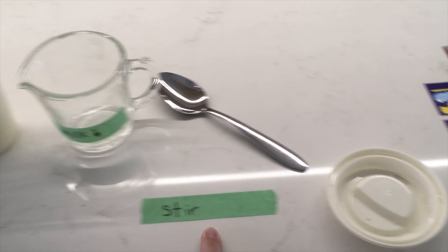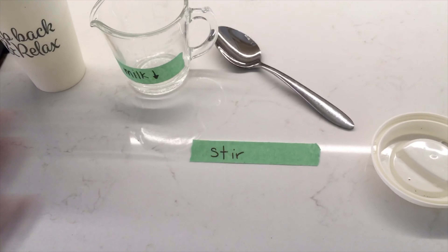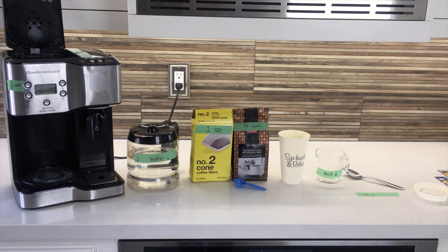When I'm done I'm going to stir it and put the lid on. How do I know I'm done? Everything's been used and I'm at the end of the counter. It's time to make our pot of coffee.